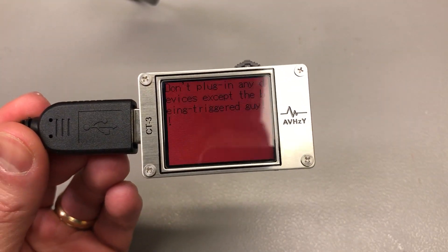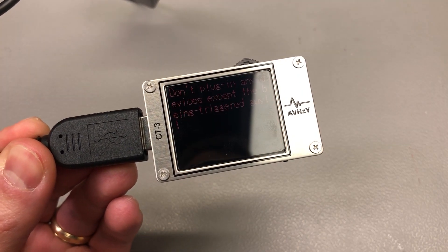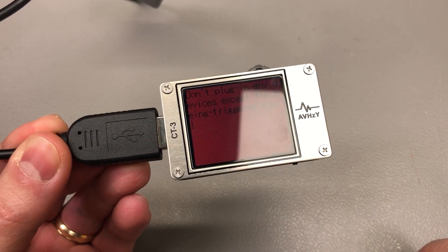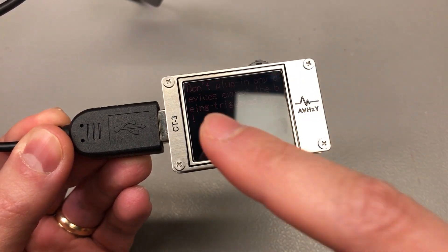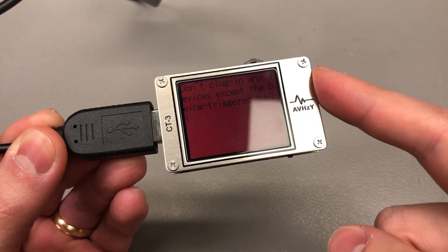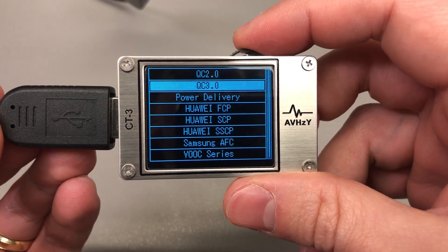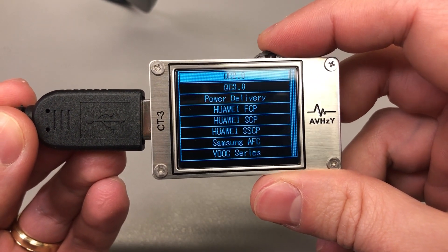Because this is a very capable trigger device for all the protocols mentioned, you need to be extra careful of the devices you connect on the output of the meter while triggering those protocols. The user manual and the meter itself gives a warning on this. Imagine you have a device connected on the output that only supports 5 volts and you use the menu to trigger a charging protocol for 12 volts or even 20 volts — the magic smoke will be released. So make sure the devices you connect on the output support the protocols or voltages you plan to trigger.